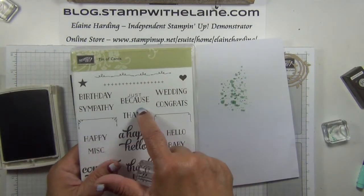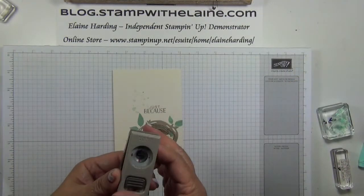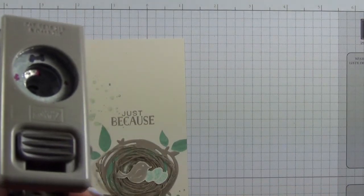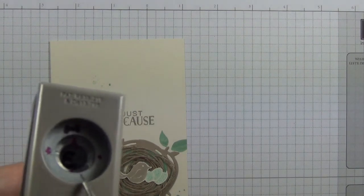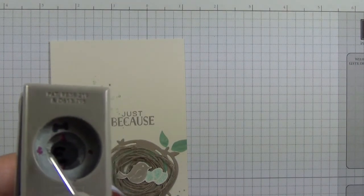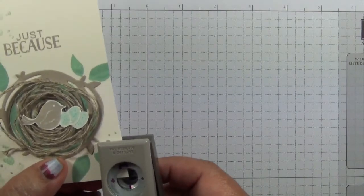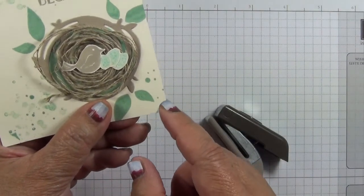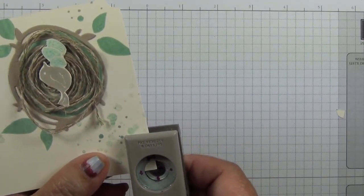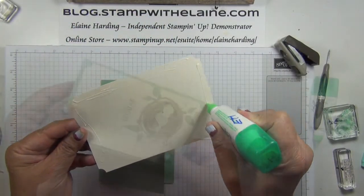I'm going to stamp 'just because' from the Tin of Cards stamp set. I've marked my half inch circle punch in quarters with a red marker pen — a Sharpie pen — there's a red dot there and one there as well. The reason I've done that is because it will just make it easier to line up. We've lost the punch that used to take a quadrant out of the cardstock to make it pretty, so this is an alternative way of doing it on the back. Pop it onto your card front, and there you go.